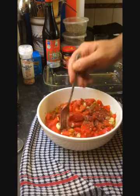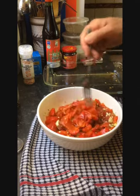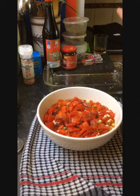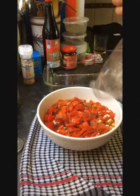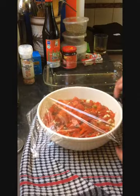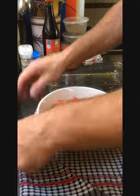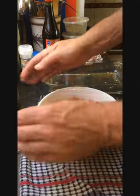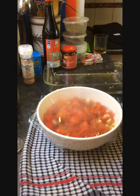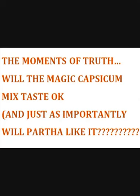I'm not going to taste it now because this dish really, really improves after a bit of time — even a couple of hours to let all of those beautiful flavours sink in. I'll put it in the fridge and when Partha gets home I'll surprise him with the finished capsicum dish. Hey, Partha — welcome home!